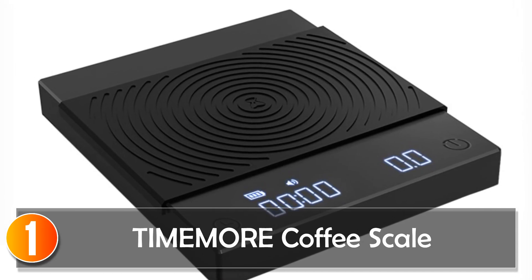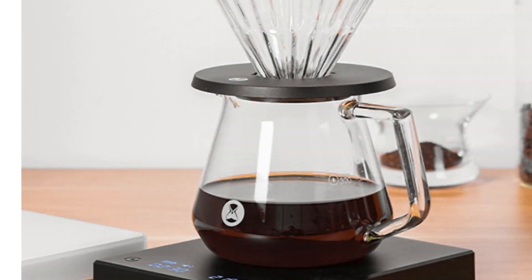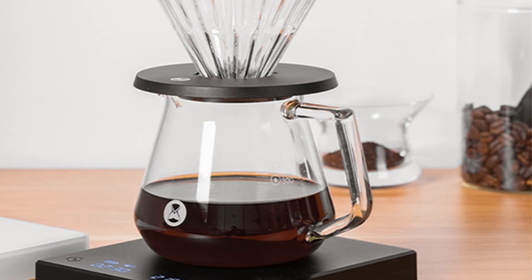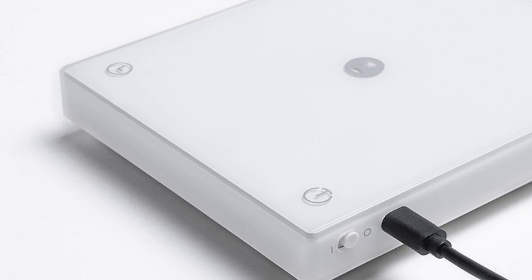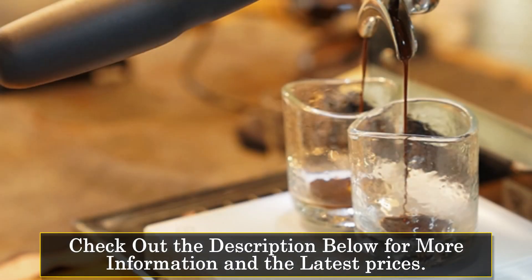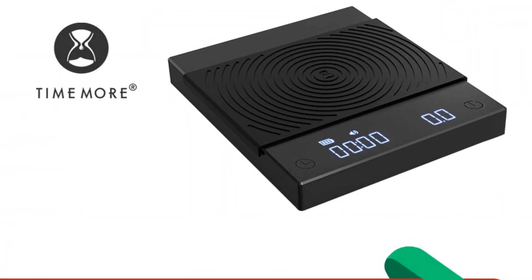At number 1, the TIMEMORE Coffee Scale. If you're a coffee enthusiast, you know that precision is key to brewing the perfect cup. And with the TIMEMORE Black Mirror Basic Plus New Up Digital Coffee Food Kitchen Scale, you can ensure that your coffee is always brewed to perfection. This sleek, lightweight scale is a must-have for any coffee lover. Its compact, rectangular shape makes it easy to store and take on the go, whether you're traveling or simply moving from your kitchen to your home office. The LED display is clear and easy to read, and the scale's accuracy of 0.1g ensures that you're getting precise measurements every time.